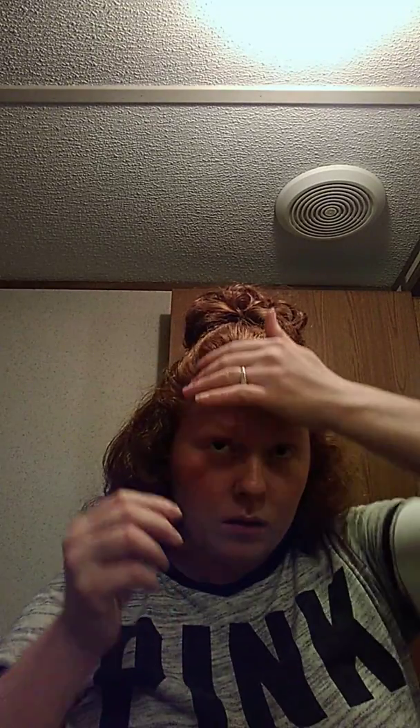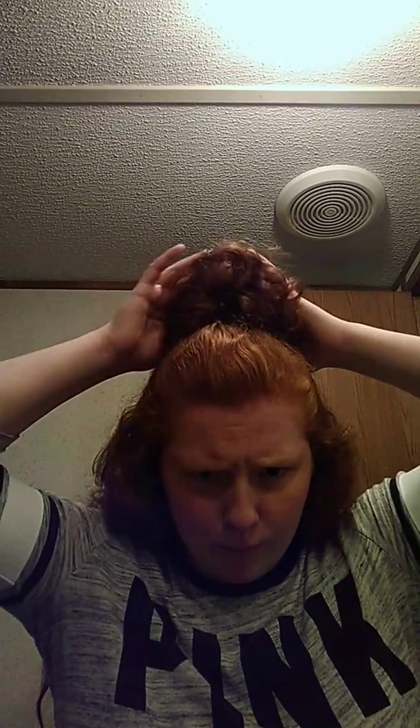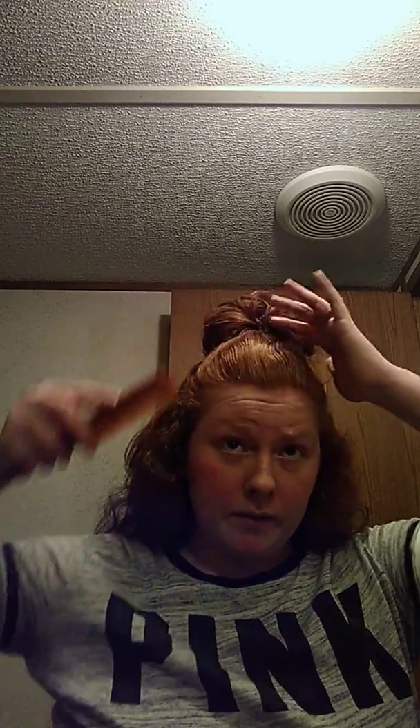I'm going to use two bobby pins and just go like that. It would probably help if you don't want your bobby pins to show - personally I don't care - but you could always use your hair color bobby pins. My hair is like an auburn red, so it's kind of hard to find a matching color. Brown works.